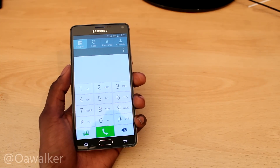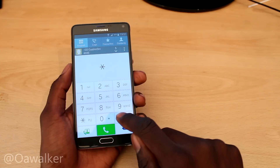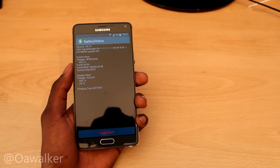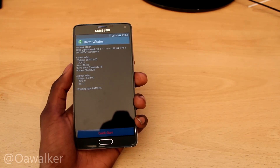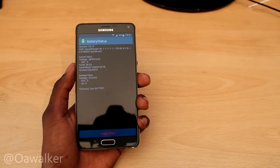Next we're going to show you some battery stats. The code is hash star 0228 and hash. It shows you all your battery stats — everything you need to know: the voltage, how much battery you've got left, and I think it shows you signal strength at the top as well. Those are your battery stats.